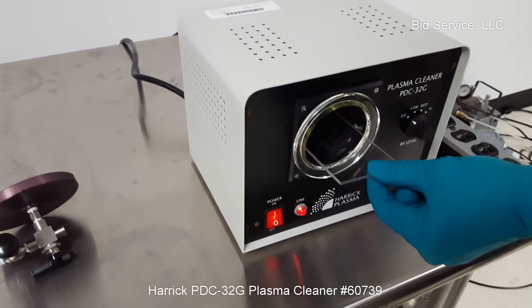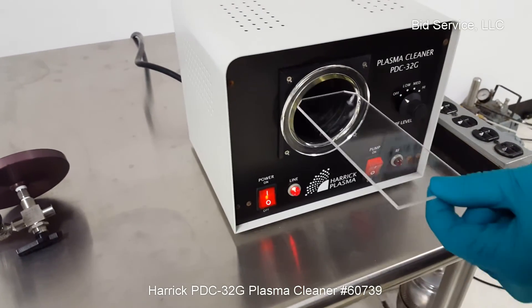I just want to show you that there's a shelf in here. It comes completely out — just place it in here.